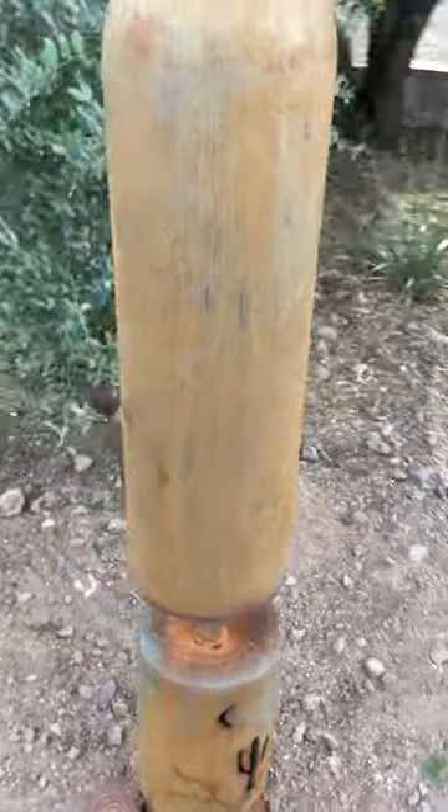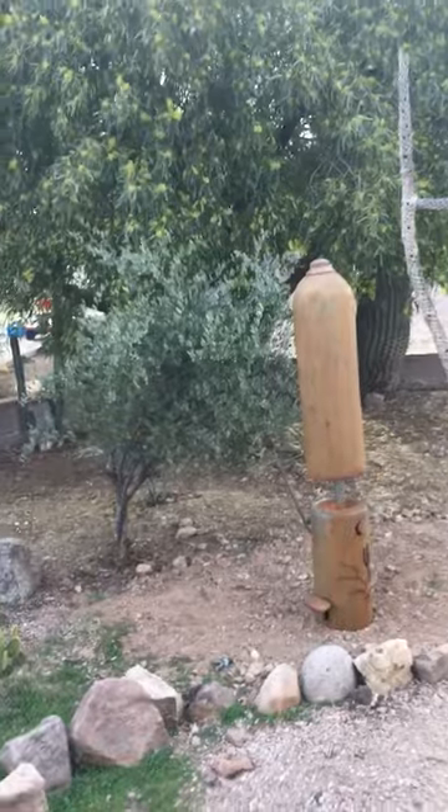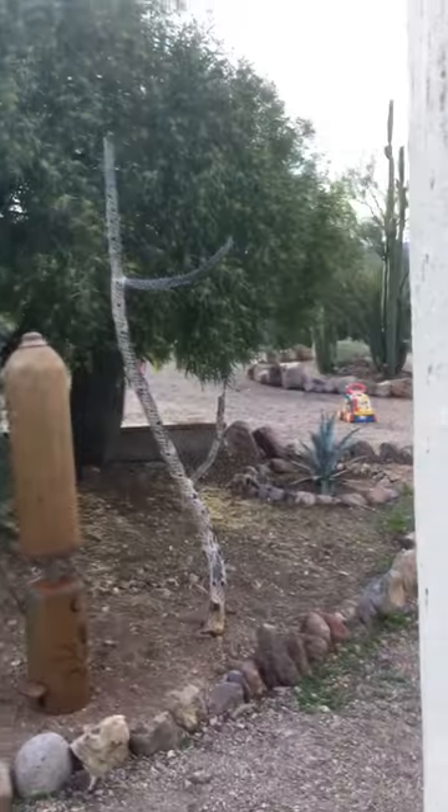Let me do one shot from over here so you can see it ringing from a distance. It's got a pretty decent sound to it.